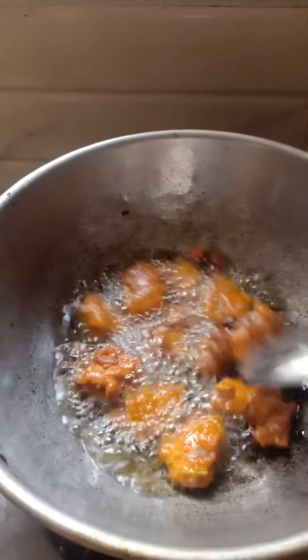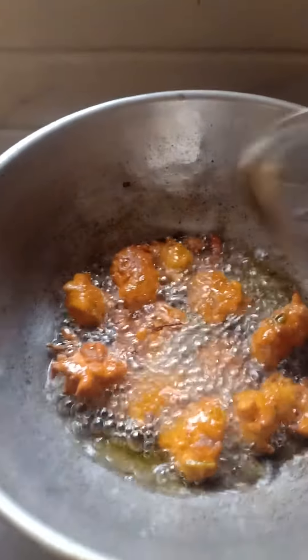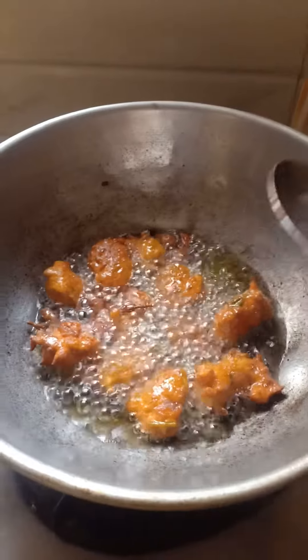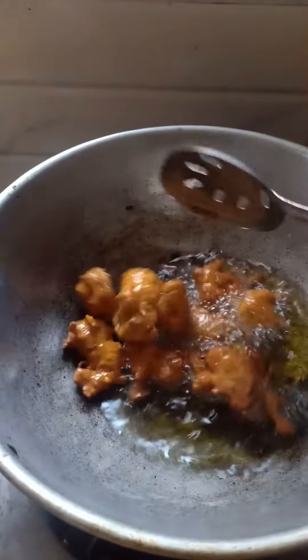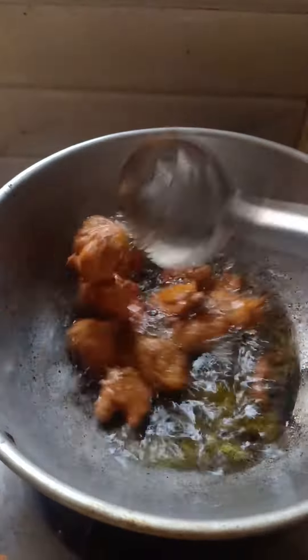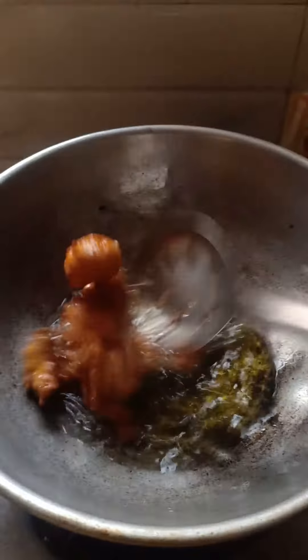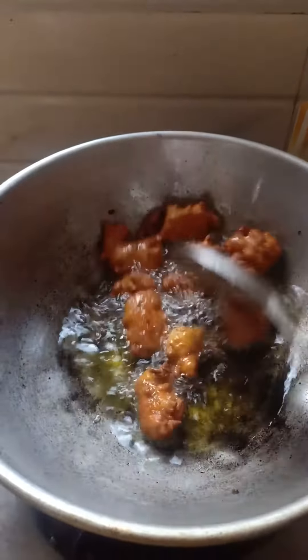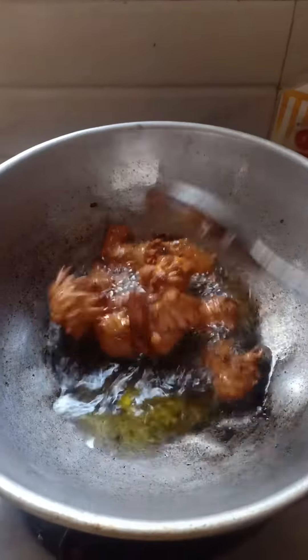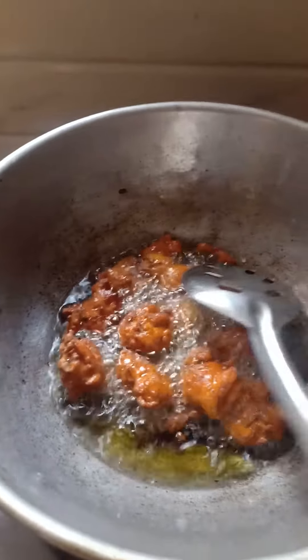I am going to cook the carrot and cook the dish in this way. It is ready for 2 minutes.